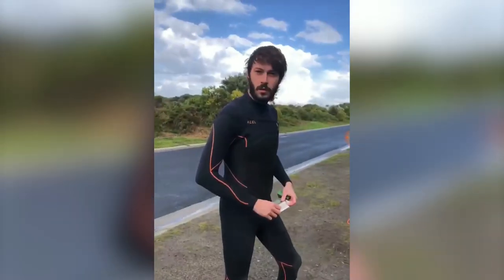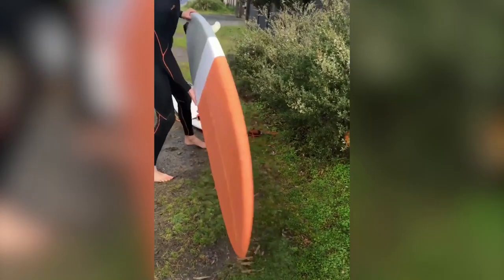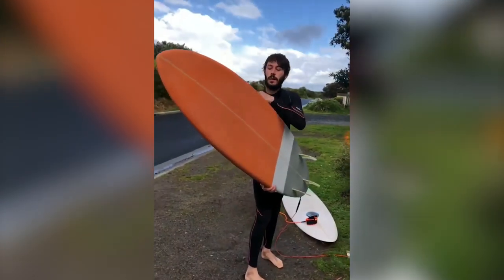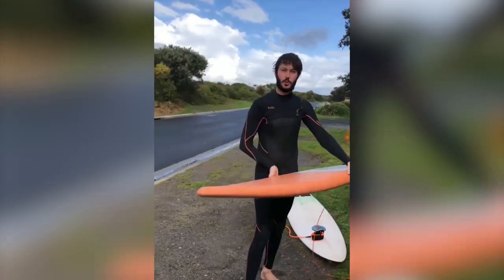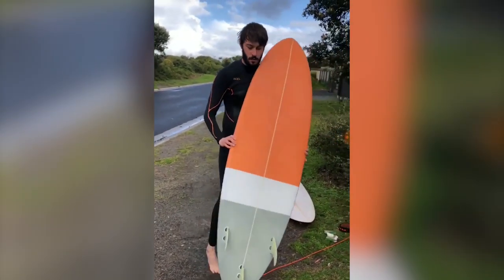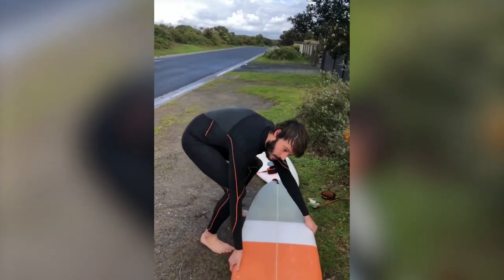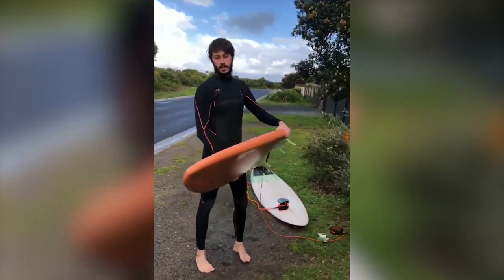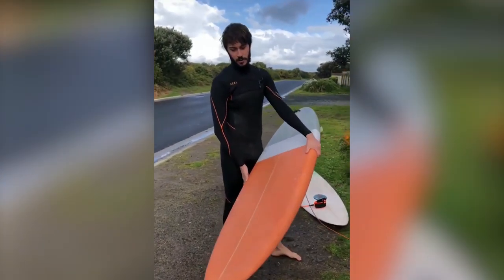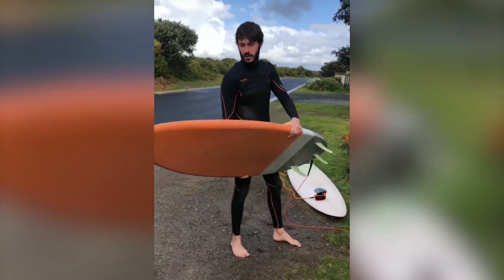Good morning, this is Eddie Morin here from Process Coaching. Daniel is waxing his own board — not one he bought from the shop, but the board he made from scratch. He shaped it, laminated it, sanded it, put everything in. Now it's the moment of truth. What do you feel about having your own board? I just hope it floats!